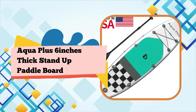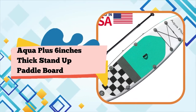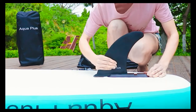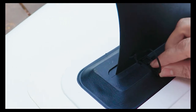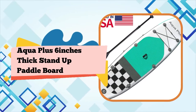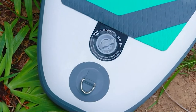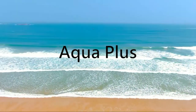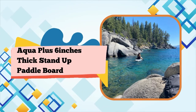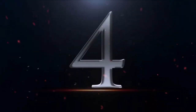Ultra portable: deflated, it's only one foot in diameter by 38 inches. Inflated size: 11'3" x 6" thick. Weight: 20.3 lbs; maximum capacity up to 350 lbs. Stable and great for all skill levels and conditions. Package dimensions: 35.5 x 18.5 x 8.75 inches; package weight 13.29 kg. Brand: Aqua Plus. Number 4.